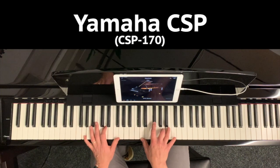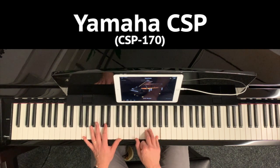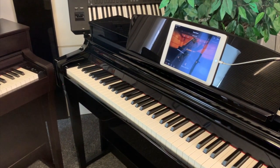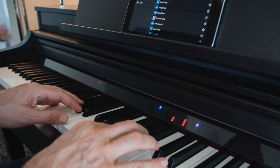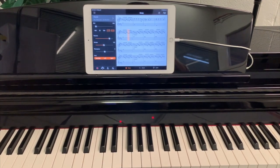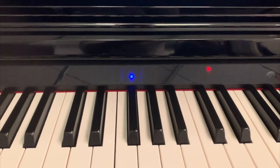Now, you can also learn in the traditional way on a CSP model, because the essential ingredients are all there — the weighted keys, authentic sound, and music rest. Where the CSP range differs importantly from the CLP is that it offers a far more modern learning system that integrates perfectly with smartphones and tablets. This is the Stream Lights learning system — LED lights on a narrow panel just above the keys fall down instructing you exactly which notes to play and when. It's very easy to follow, far easier than reading sheet music, and even an absolute beginner can play a song almost immediately.